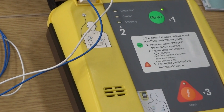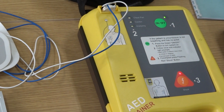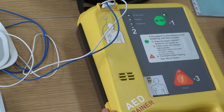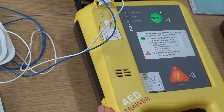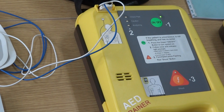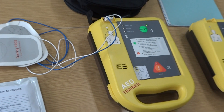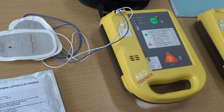Charging... analyzing whether the patient needs a shock. Press the flashing red shock button. This means the patient needs a shock. Shock delivered. Shock delivered. The patient may now be touched. Carry on CPR — perform 30 chest compressions and two mouth-to-mouth breaths, then repeat the cycle.